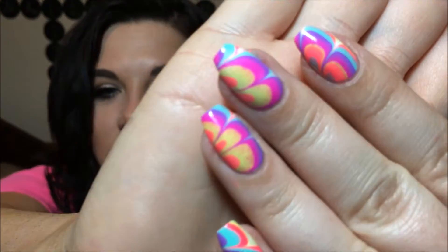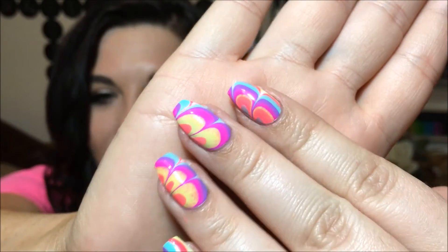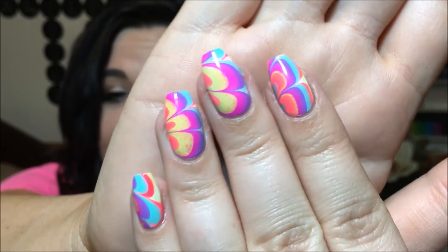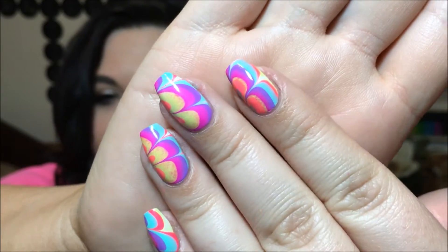Hey y'all, today we're going to be doing a water marble tutorial with the new Salon Perfect Neon Pop collection. This is what we are going to be working on — I absolutely love the way these turned out. They're so fun, they're so neon, and I haven't water marbled in forever, so I wanted to test these out for you guys and let you know how they do, and they really did very well.